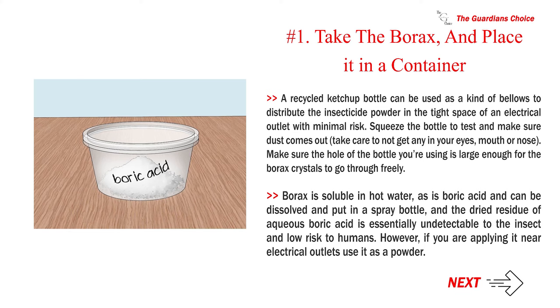Squeeze the bottle to test and make sure dust comes out — take care not to get any in your eyes, mouth, or nose. Make sure the opening of the bottle is large enough for the borax crystals to go through freely. Borax is soluble in hot water, as is boric acid, and can be dissolved and put in a spray bottle. The dried residue of aqueous boric acid is essentially undetectable to the insect and low risk to humans.